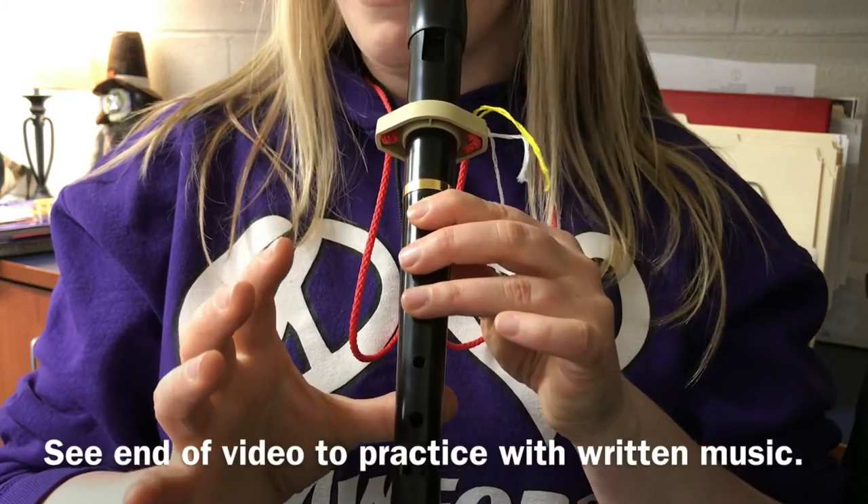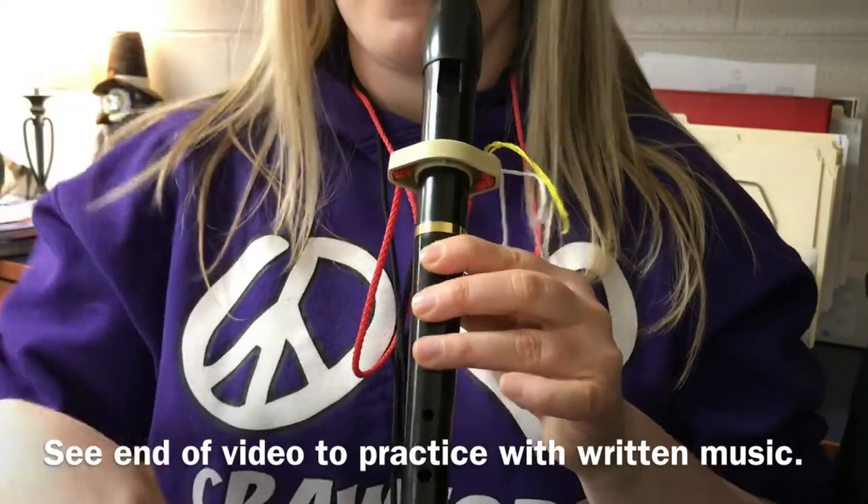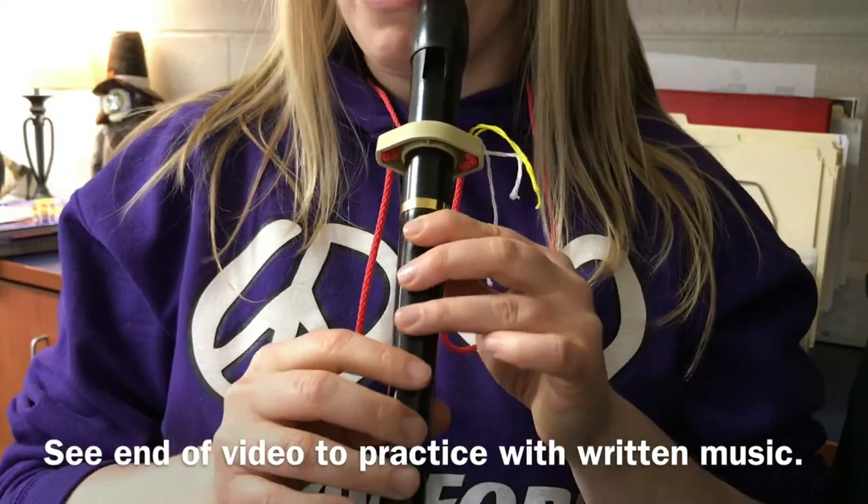Okay, before you go to the next part, make sure that you can play it slowly really well. You can rewind and play that part over and over with me.